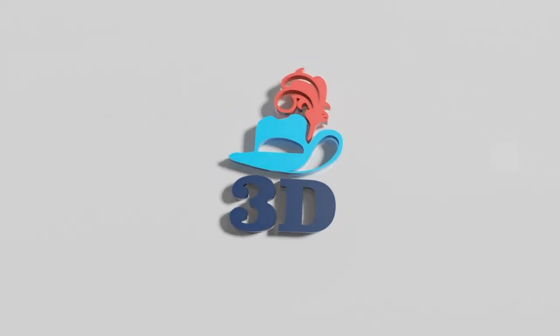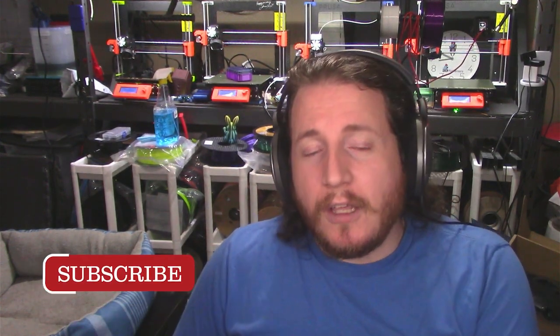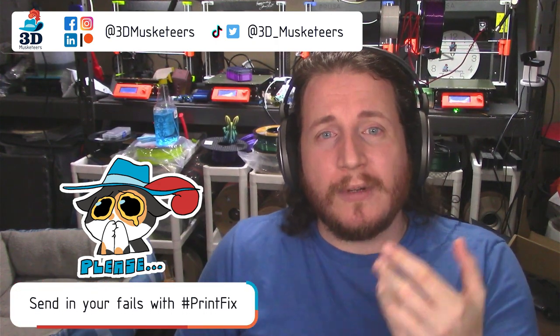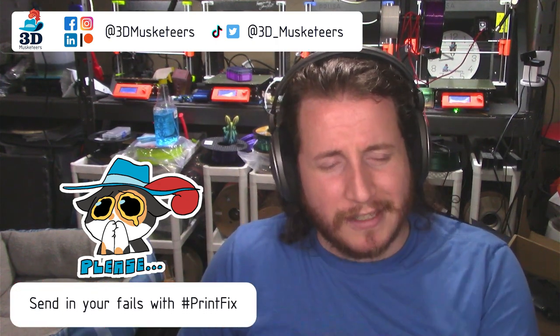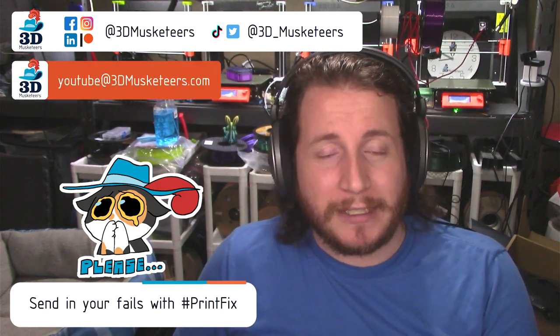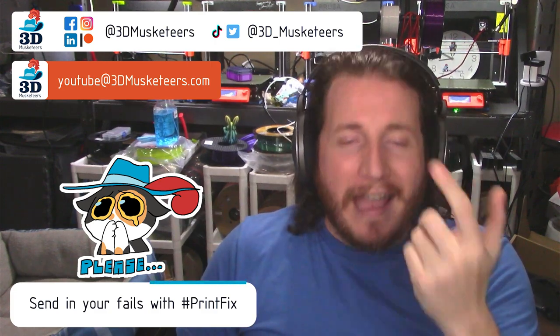Hey guys, welcome back to the channel. If you're new here and you like this kind of thing, make sure to leave a like and get subscribed. We are accepting your print fails — if you want to get your failures looked at by myself or any of the team at 3D Musketeers, hit us up on all the social medias, slide into those DMs, use the hashtag PrintFix.